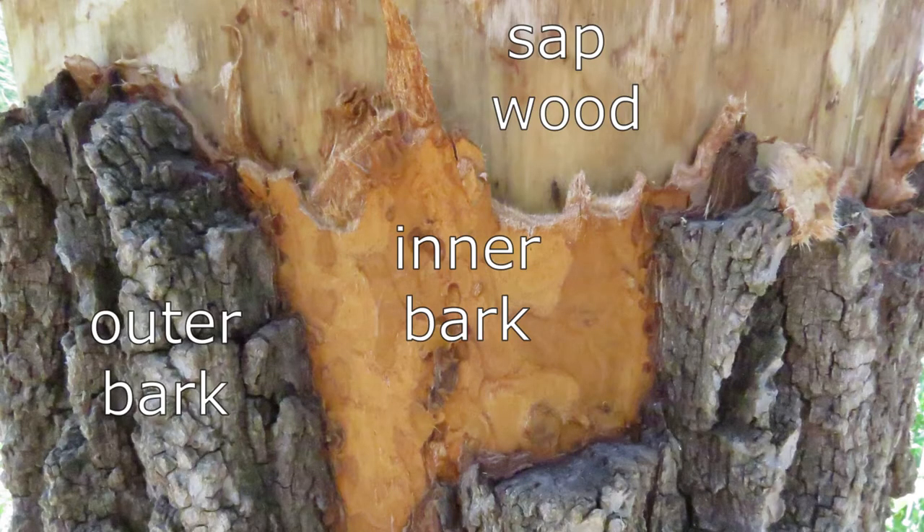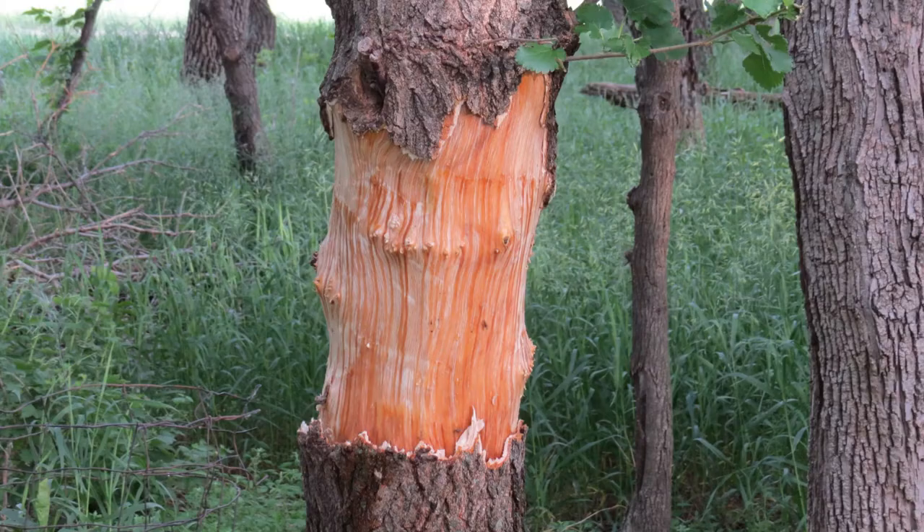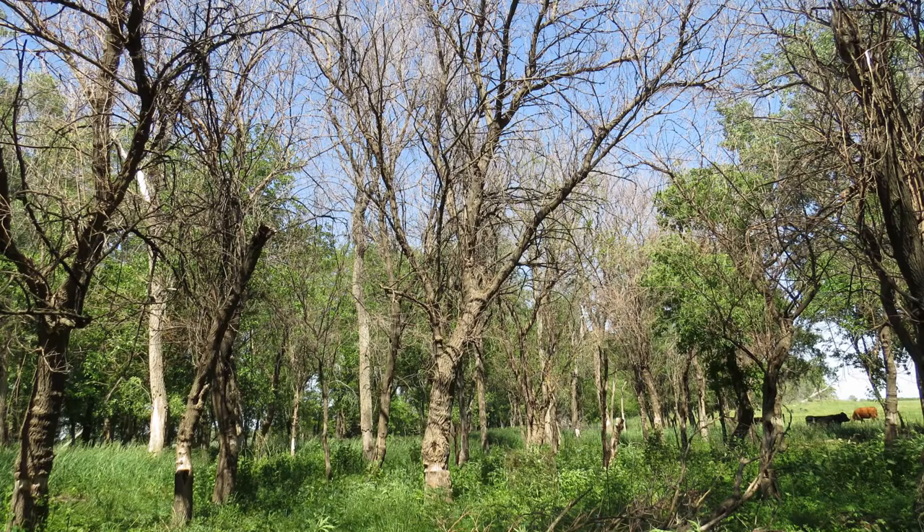The visible layer of the tree's trunk is the outer bark. The outer bark protects the parts of the tree that transmit water and nutrients. The layer found between the outer bark and the wood of the tree is the inner bark. The inner bark transports nutrients to the roots. Beneath the inner bark is the sapwood, which is responsible for transporting water and nutrients to the leaves. When a tree is girdled, it is still able to transport nutrients to the leaves, but because the inner bark is removed, it cannot transport nutrients to the roots. Within a year or two, the tree exhausts its roots and dies.